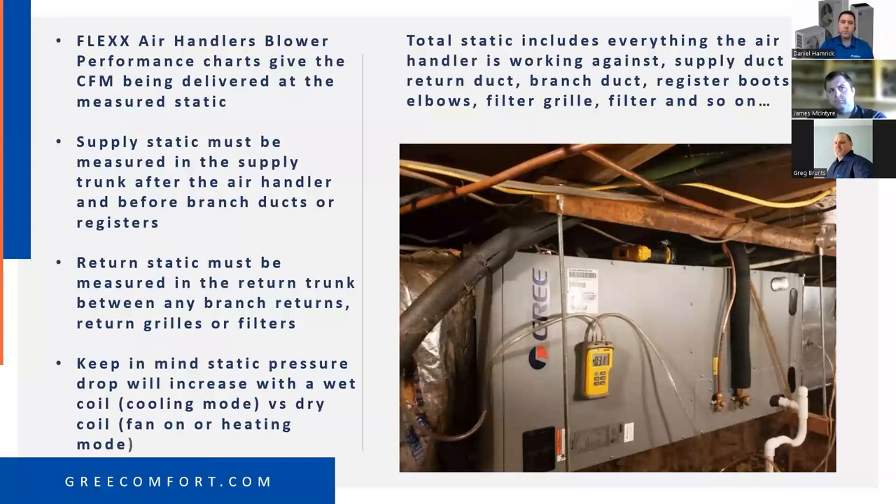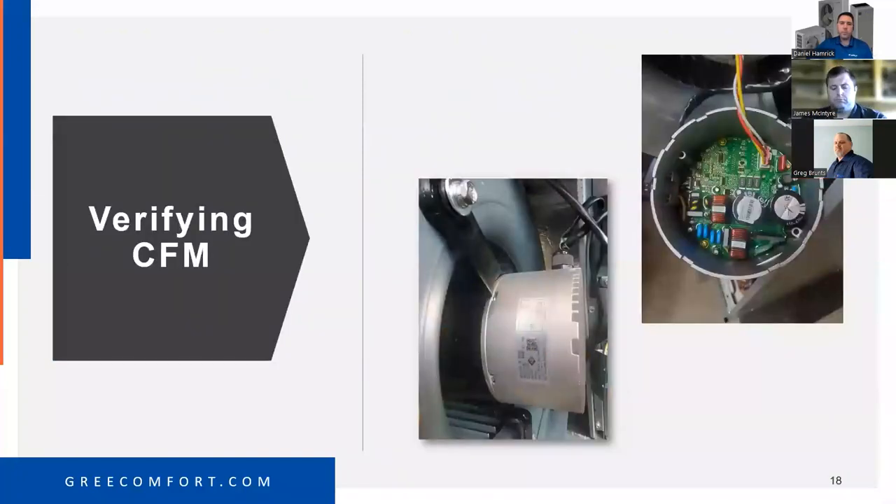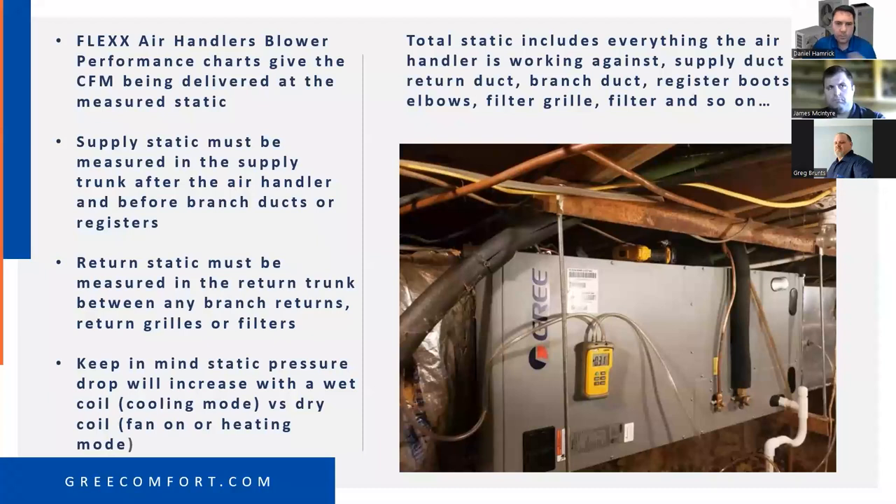The CFM loss with a wet coil is not huge — depending on tonnage, you're probably going to lose somewhere between 50 to 100 CFM total. If you set up the system in the wintertime, when you come back for a spring check you might want to recheck your static pressure with a wet coil. I would definitely do a static pressure test on a maintenance check — it's not hard with digital manometers.